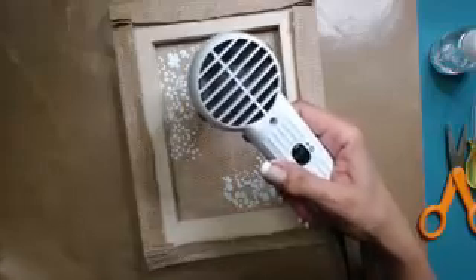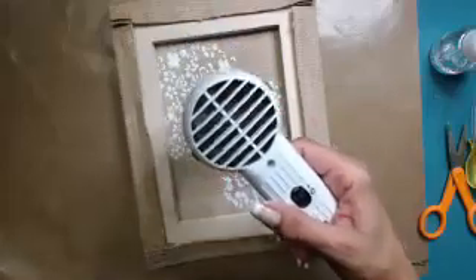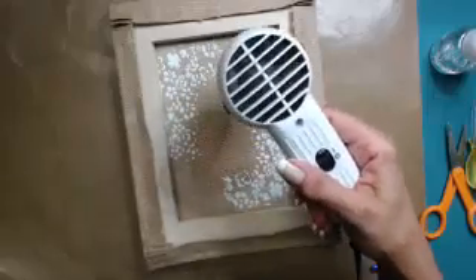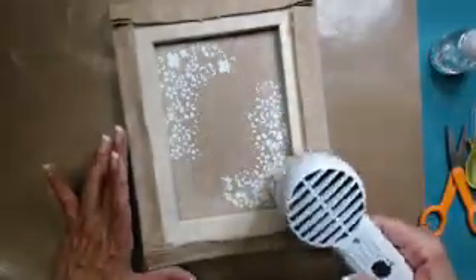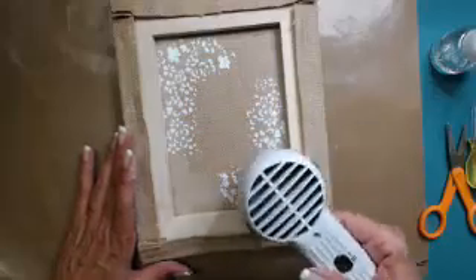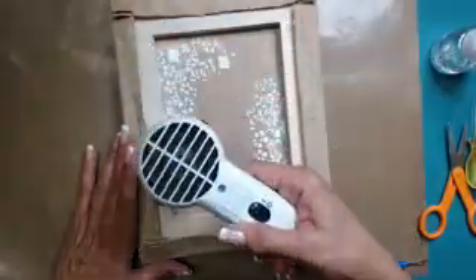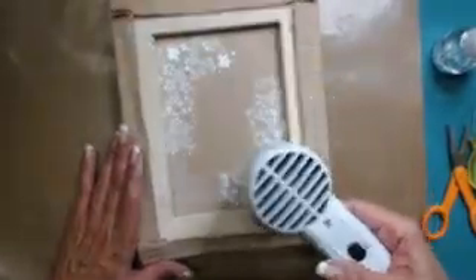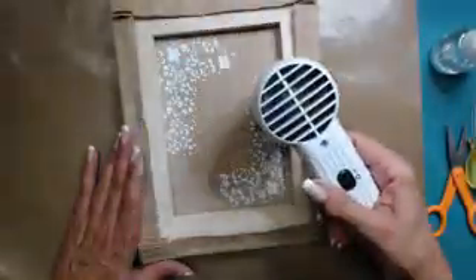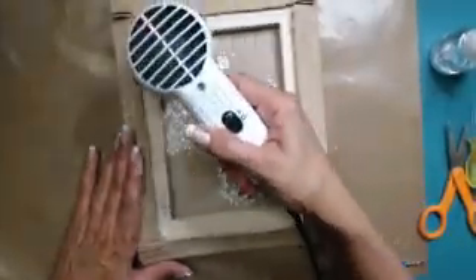It is a stencil — it's on the supply list. It is one that came from the kit, so if you get the kits you probably already have it. If you don't have this particular one, really any one will work. I think Flying Unicorn always includes a stencil or something fun to add texture in the kit. So you could use anything; this just happened to be the one I got and I loved it.